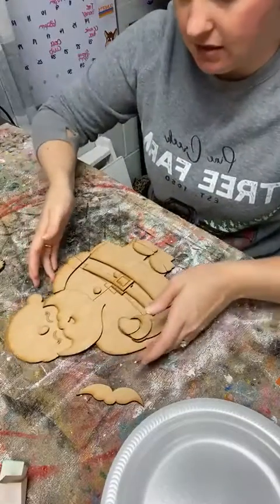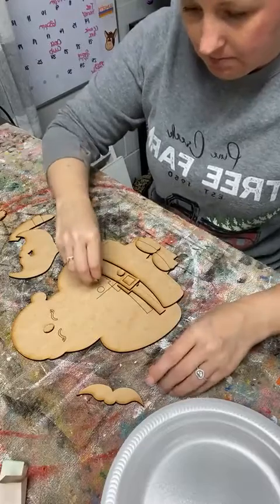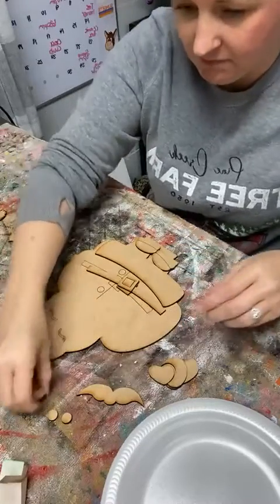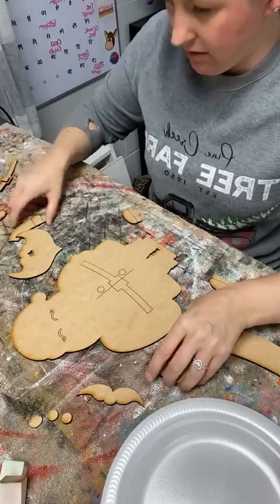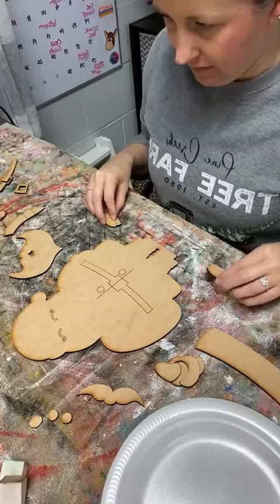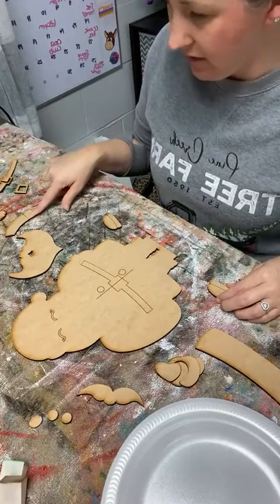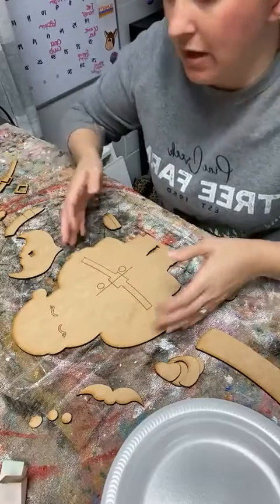I'm just going to pull all the 3D pieces off so that I can get working on Santa. His little nose... I think I'm missing a piece. I think I accidentally threw a piece of his arm away. That's all right, we'll paint what we have.